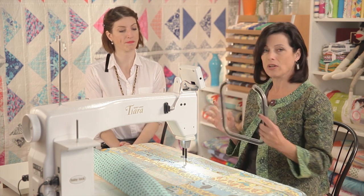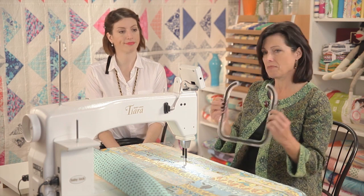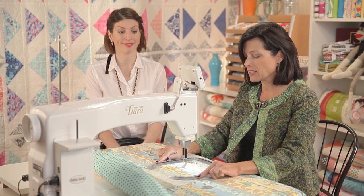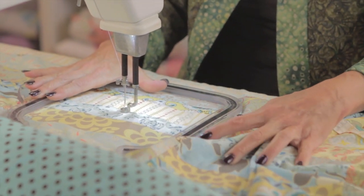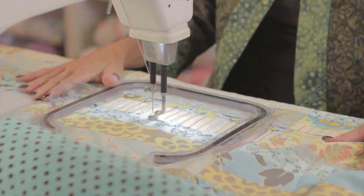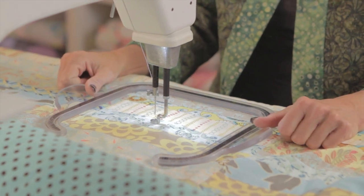So this is a quilt grip. It has a little bit of a grippy material underneath, and what it does is it allows you to move your fabric. Even if your fabric is bunching on the outside, it's not going to bunch on the inside, and that's the most important part. And this one's good, but there are some better ones that I think people will really like.